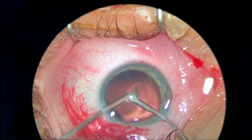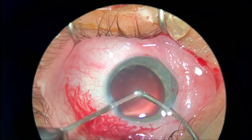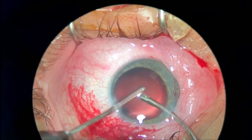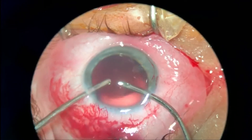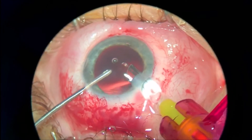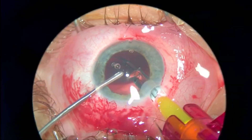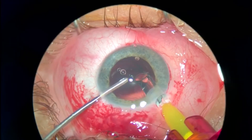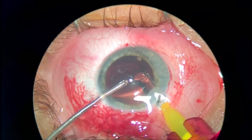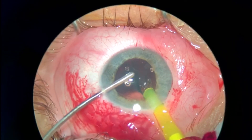At the end you have a clean bag. I enlarged the main incision and in this case injected the multifocal IOL under the irrigation port, so there would be less viscoelastic to remove at the end of the surgery.